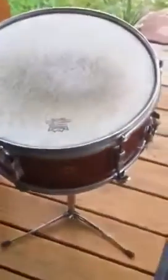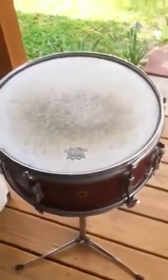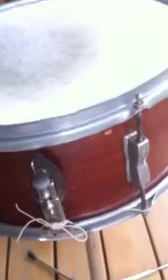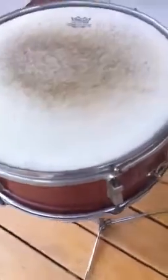What we have here is a six and a half by 14 WFL six lug snare drum. It's got brass hoops top and bottom. There's the original WFL strainer, it's got some rust on it. It's all the original parts. The heads have been replaced and the snare wires have been replaced. It's a mahogany finish, six lugs.